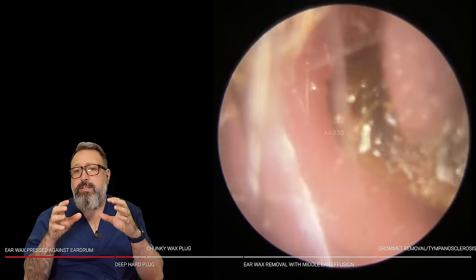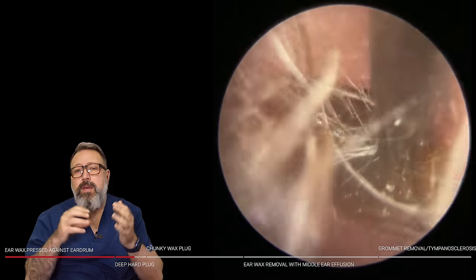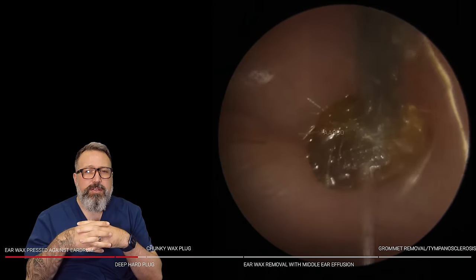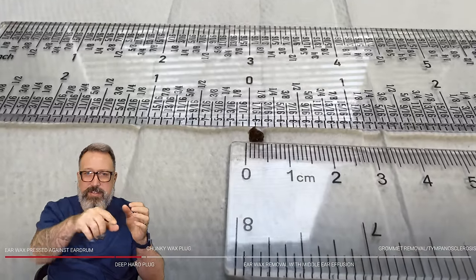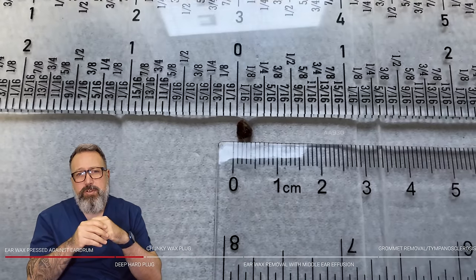There's lots of olive oil in here, especially with these deeper, drier plugs of wax that are right on top of the tympanic membrane — you want to be really oiling those up. You don't want any pulling against the membrane if you can help it. Out this comes — it was nestled right down into that anterior recess, the little dip just in front of the eardrum.